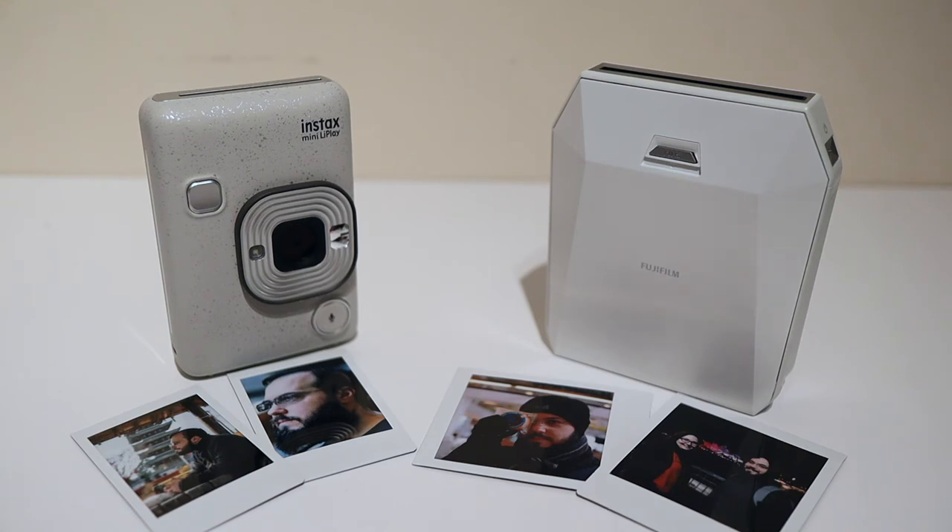It might sound like I've drunk the Kool-Aid, but I think part of the charm of instant cameras and Instax in particular is that the pictures aren't supposed to be perfect and high-res. Part of the charm is that they do kind of suck a little bit — they're a bit fuzzy and the colors aren't quite right. I guess Instagram kind of popularized that idea with putting filters on top of images.